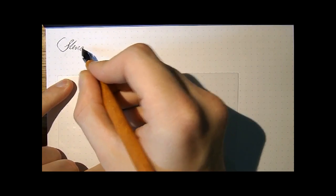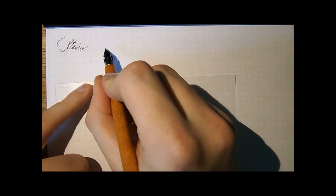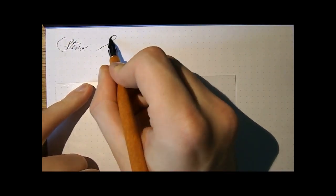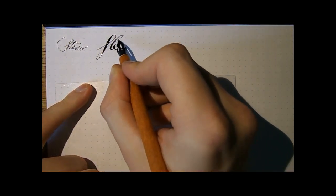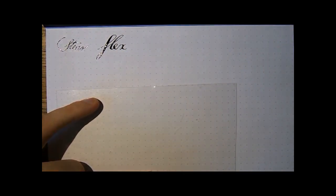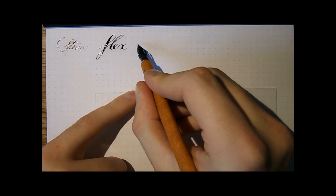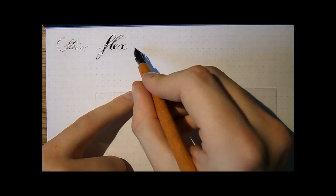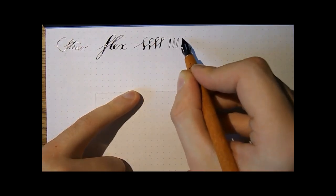Steno. This is one of my favorite dip nibs, because it does this — as you can see, you've got some pretty amazing flex. Now, this nib does not have an ink reservoir, just a slit there. So that means it runs out of ink fairly quickly.